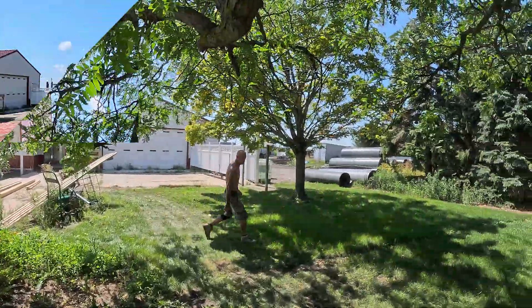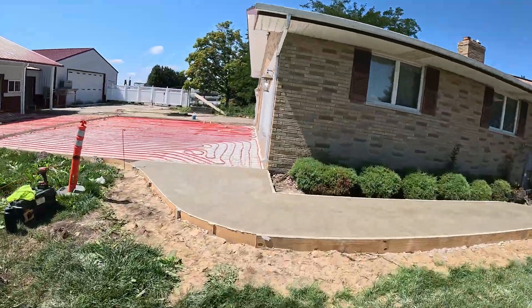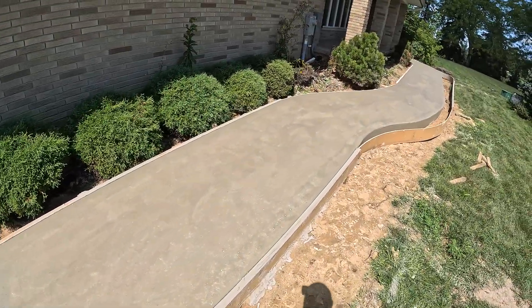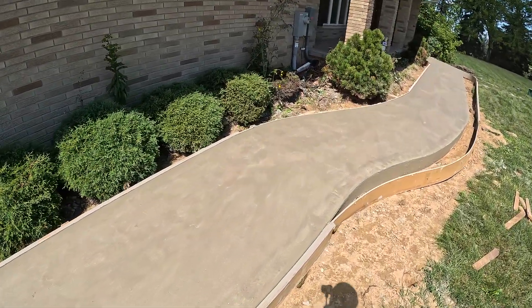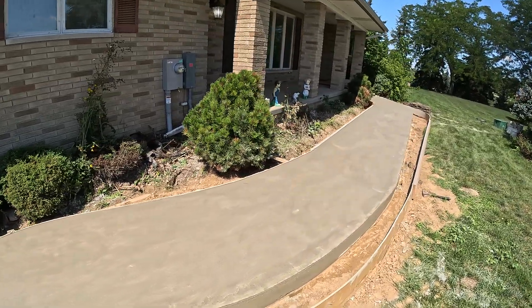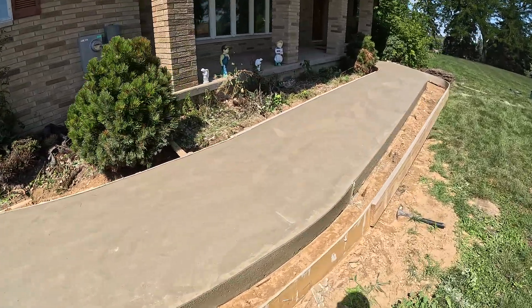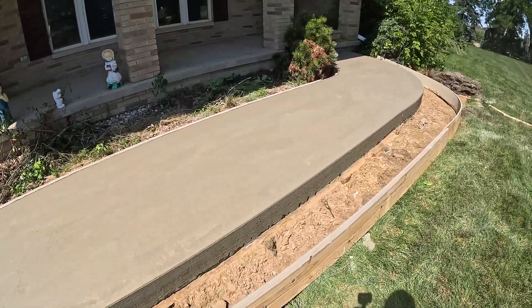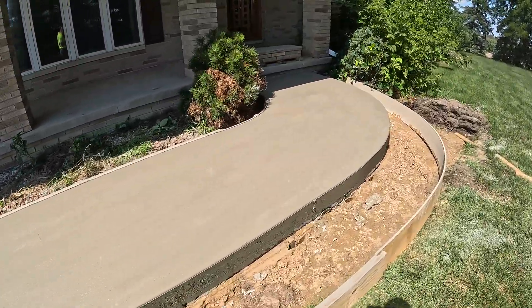As promised, I'll show you guys this front sidewalk. Not my favorite finish by any means, but this is what the owner wanted — just floated, no broom. You guys can see that by vibrating the edge we got a really nice tight edge on it. It's all looking nice.